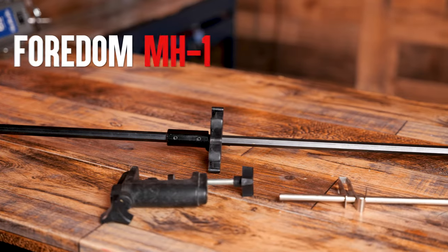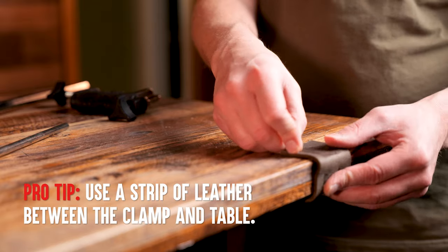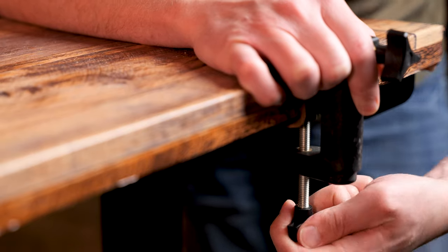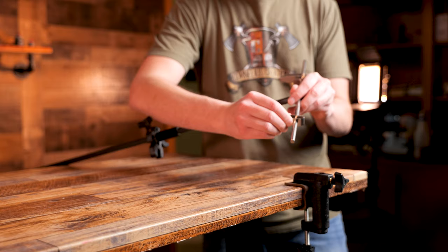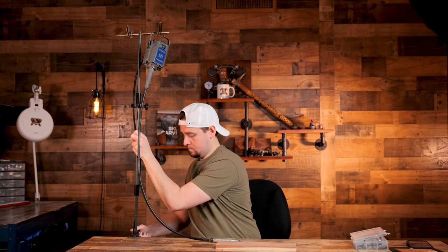Before we use the rotary tool, we need to hang it up. There are some people that leave theirs flat, but I don't recommend that for wood carving. I want mine in the air so that I have control with the flex shaft. The flex shaft hanger I am using is the model MH1 from Fordham. This holds two rotary tools and, just like the flex shaft units, it is heavy duty and built like a tank. We want to clamp this to the table and insert the metal rod for which the rotary tools hang on. Before we begin carving, we need to make sure the motor is elevated to the right height — just high enough where you will have slack in the flex shaft, so we remain agile while making difficult cuts.